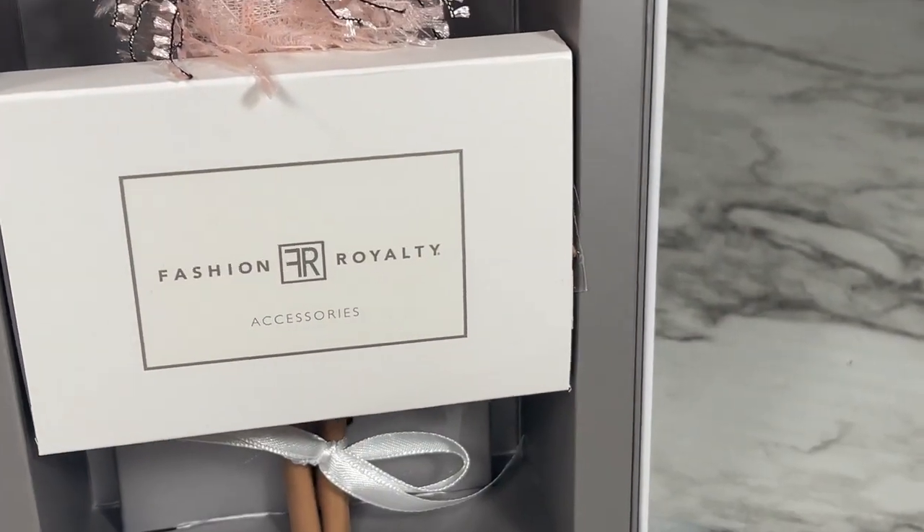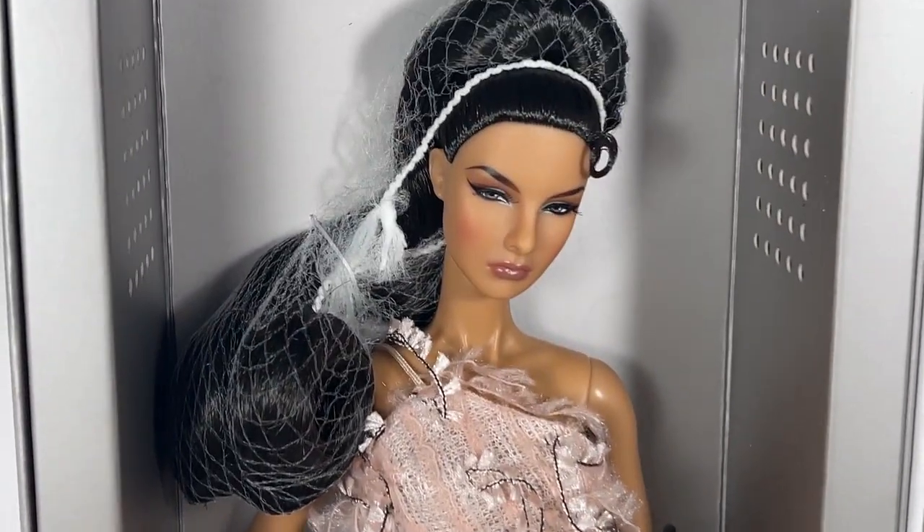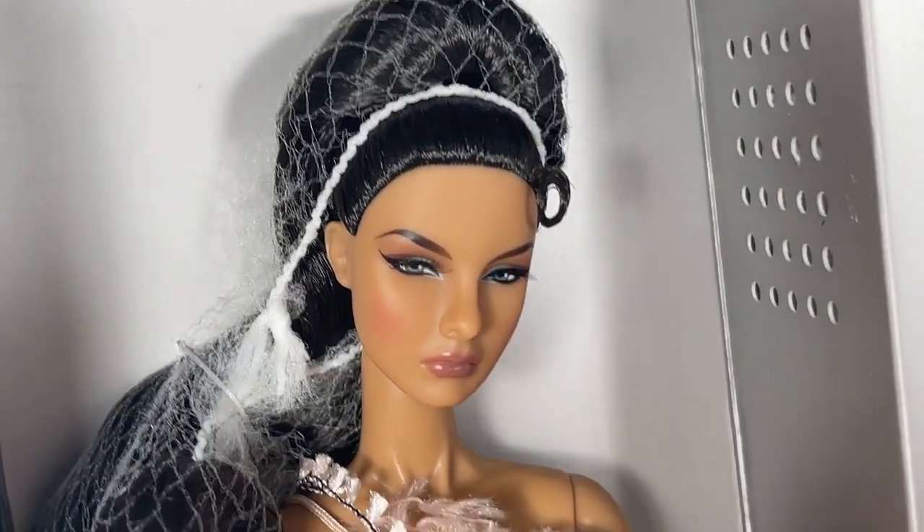The dress actually looks better than what I saw in the promo picture — wow, I love when that happens! We also have the goodie box here. She is super beautiful; I can't wait to get her out of the box, so I'm going to do just that.